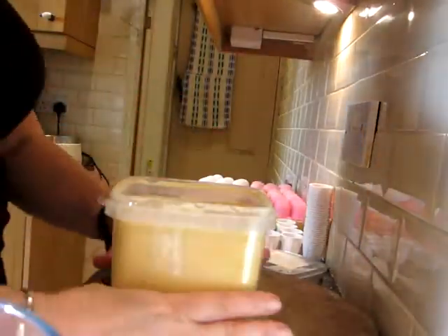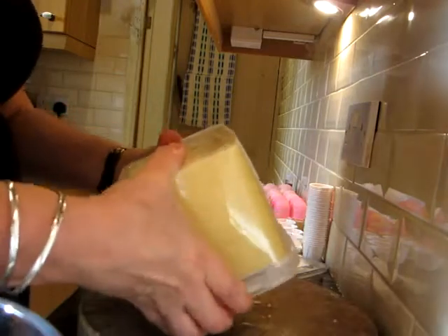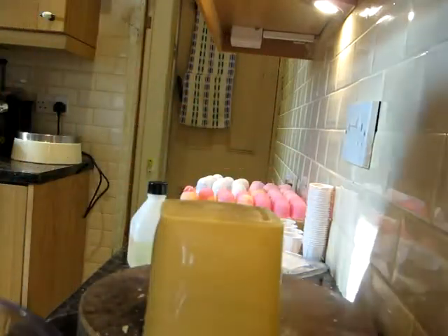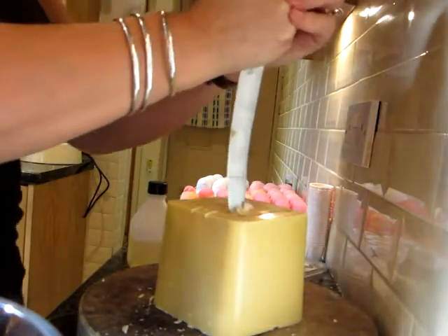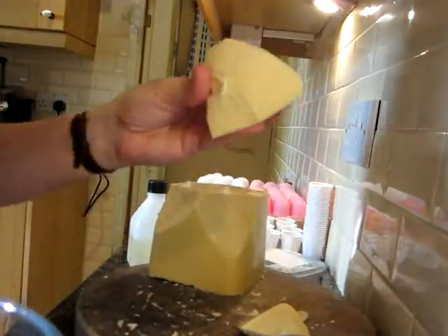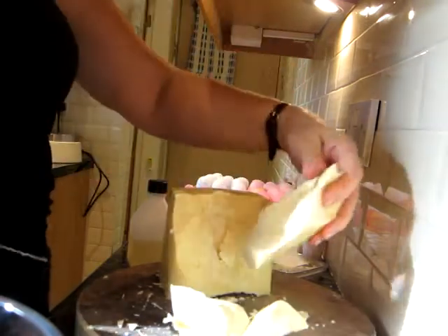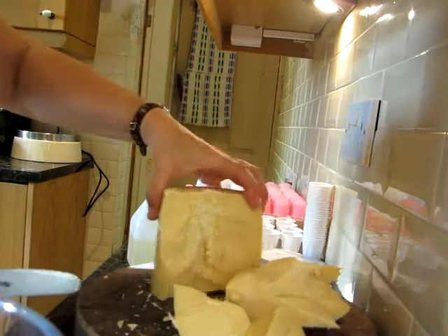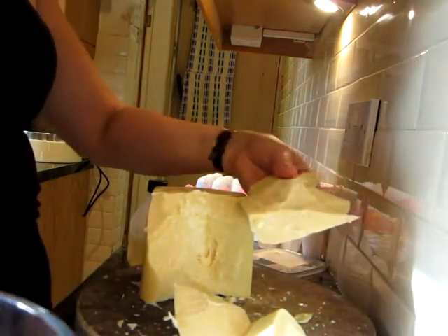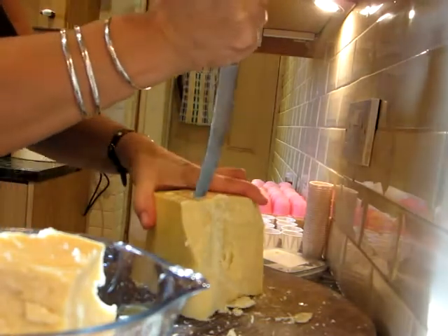To get your cocoa butter out of the tub, you can try gouging it with a knife but it's really hard. The best thing is to pull the sides of the tub apart and it'll slide out. You can see how hard it is. Then get a knife and chip away at it to get chunks off. I don't have a strict grams and ounces recipe — I play it by ear. I take approximately 500 grams and pop it in a jug to melt in the microwave.